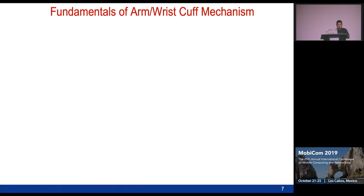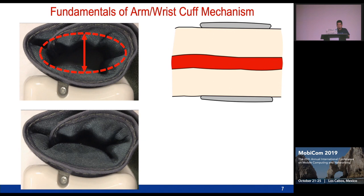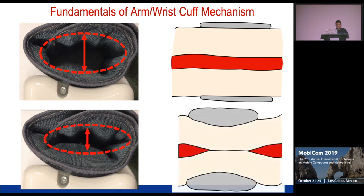In order to do so, we based our approach on the existing technique of the cuff-based device. As you can see, here is a close look at the wrist blood pressure monitor. This is the area that creates pressure to compress the artery, and based on that information it can capture the systolic and diastolic blood pressures.